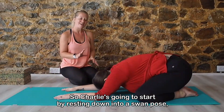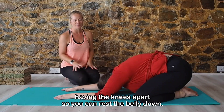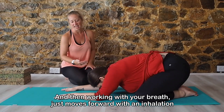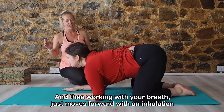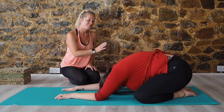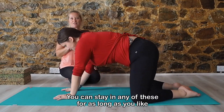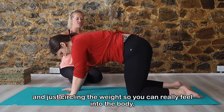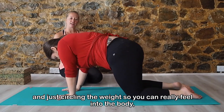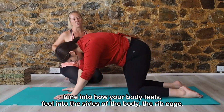Charlie's going to start by resting down into our swan pose, having the knees apart so you can rest the belly down. Then working with your breath to come forward with an inhalation, and exhaling, coming back. Then coming up onto all fours. You can stay in any of these for as long as you like. Just circling the weight so you can really feel into the body and be tuned to how your body feels — feeling into the sides of the body, the rib cage.